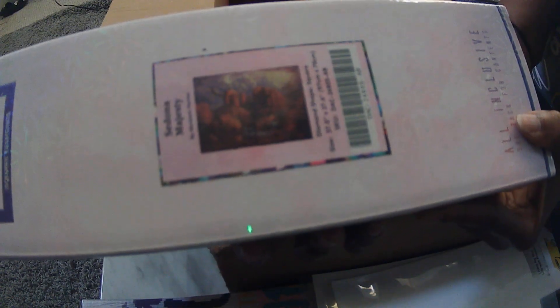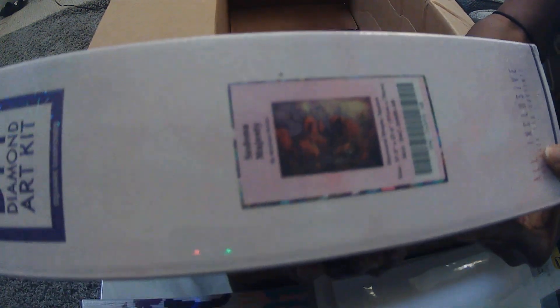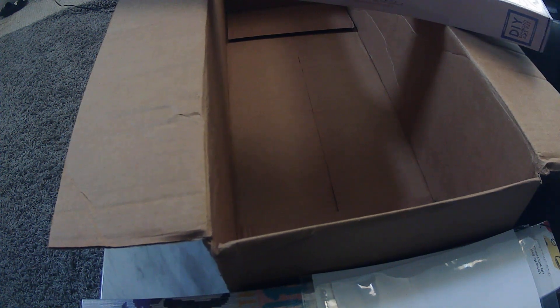Here's Sedona Majesty. I'm still not focusing very well. Those are the eight kits. Let's see — one, two, three, four, five, six, seven, eight, nine. I bought nine kits. I thought I only bought eight.